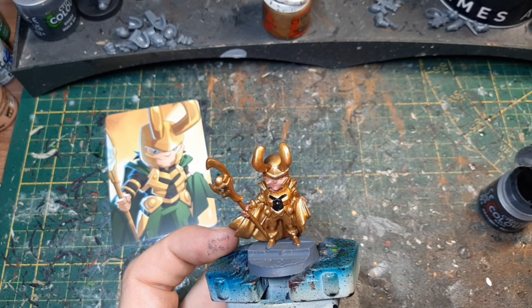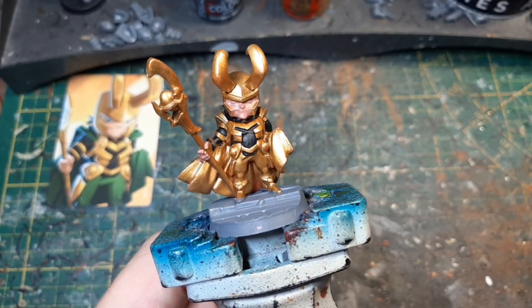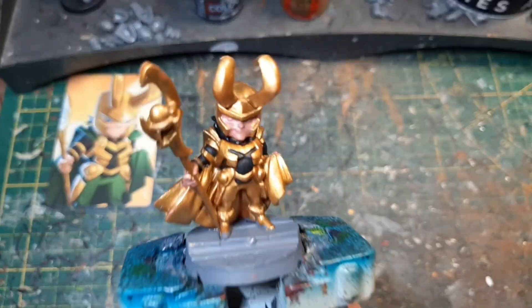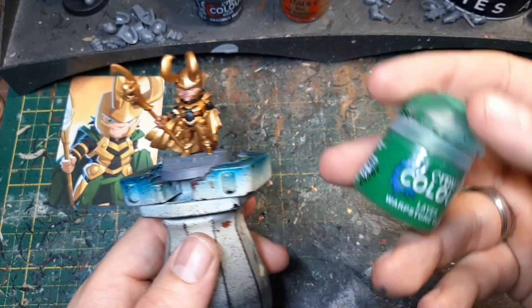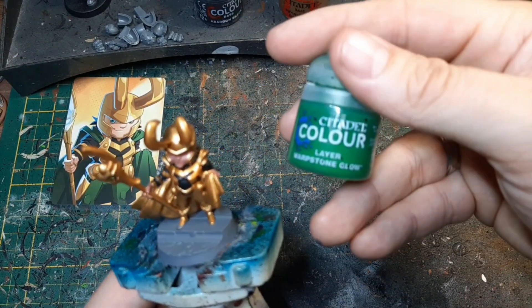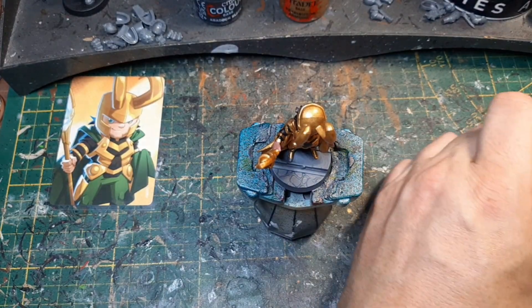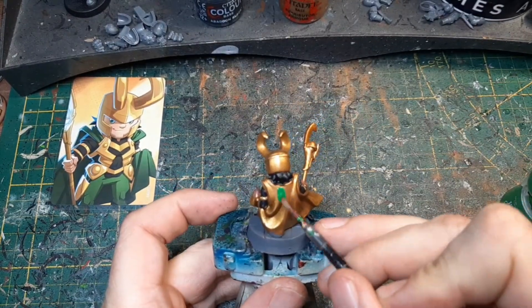Machen wir das jetzt mal für die ganze Figur und dann schauen wir uns das gleich wieder an. Nachdem das Schwarz jetzt getrocknet ist, habe ich hier die Brustpanzerung, die Arme und natürlich hinten die Haare. Dann werden wir uns das nächste Mal dem Grün widmen. Ich denke mal, da müssen wir echt mehrere Schichten nehmen, weil auf Gold wird das nicht gut decken.